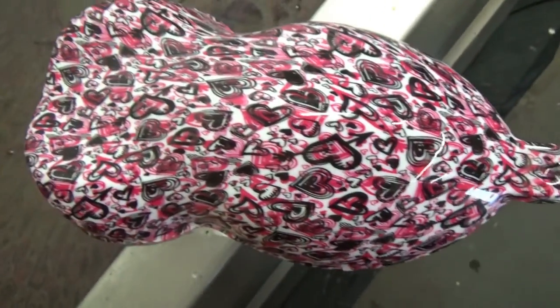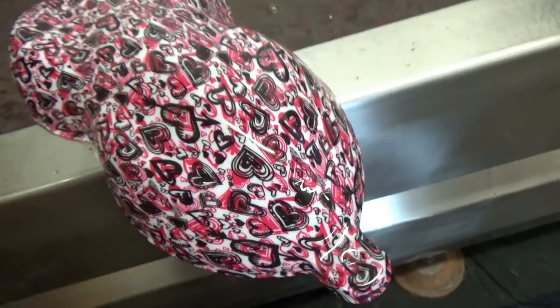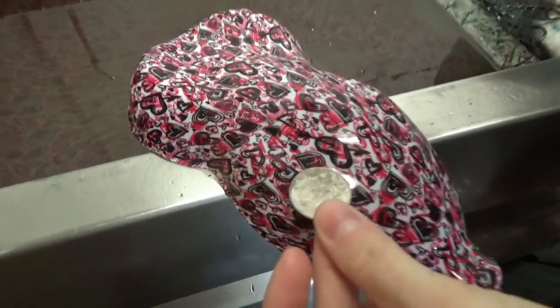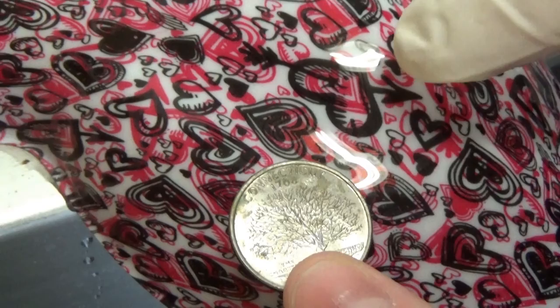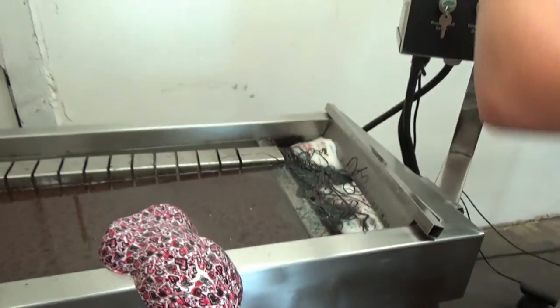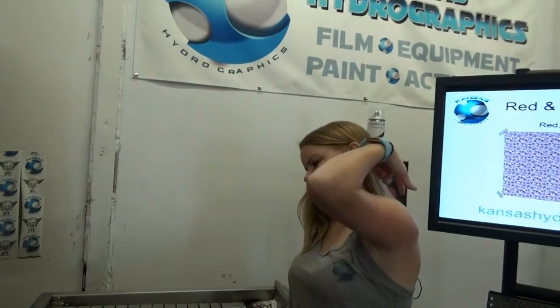I guess it's kind of in the eye of the beholder. Let me grab a quarter — they didn't end up stretching too much so they are about dime size, except for those larger ones that are a little bit bigger. But that prints really nice. That will be in the abstract section — we have some other heart patterns there too. And that's obviously at kansashydrographics.com. Thank you guys so much for watching and we'll see you next time.